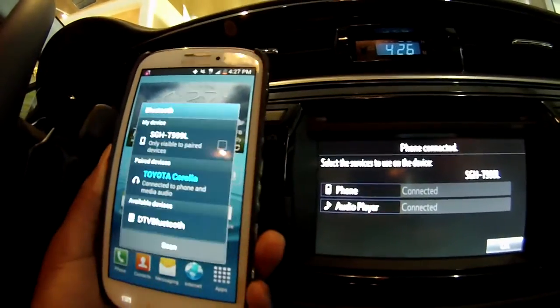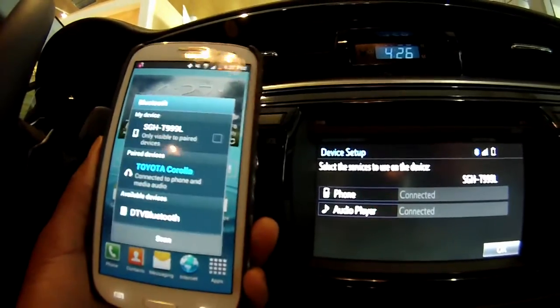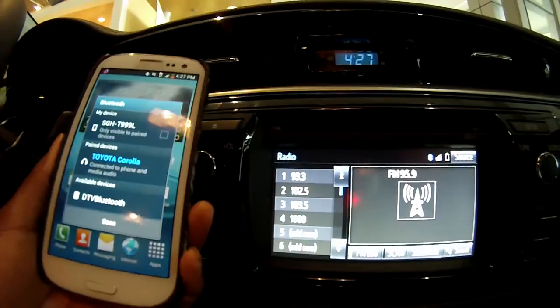Then you would click OK, and OK once more on your phone, then OK on the dash display — and your Bluetooth is connected successfully.